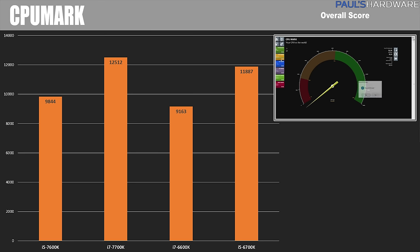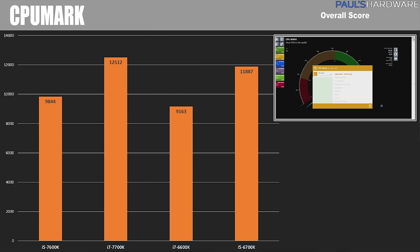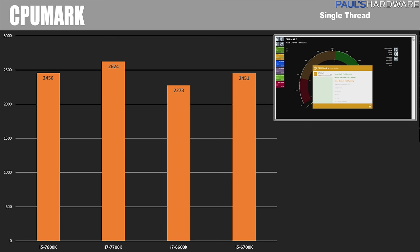CPUMark, part of the PassMark suite, shows overall scores with the 7700K and 6700K scoring around 12,000, with the Kaby Lake CPUs outperforming by about 5 to 10%. In the single core test, I want to point out the similarity between the 7600K and 6700K, scoring within five points of each other — those are the two CPUs both running single core at 4.2 GHz, so that's food for thought.